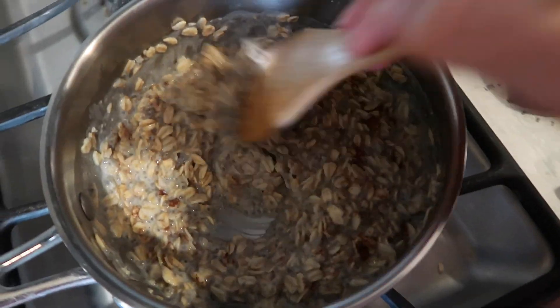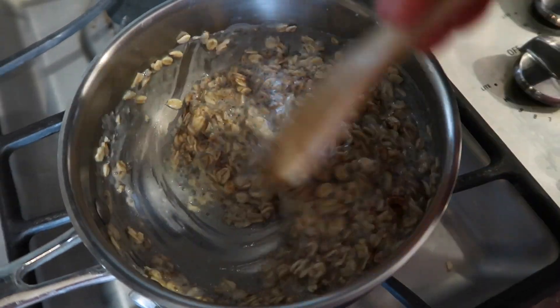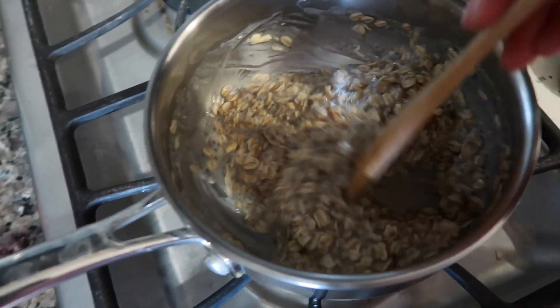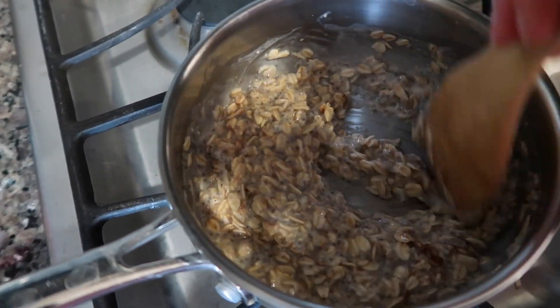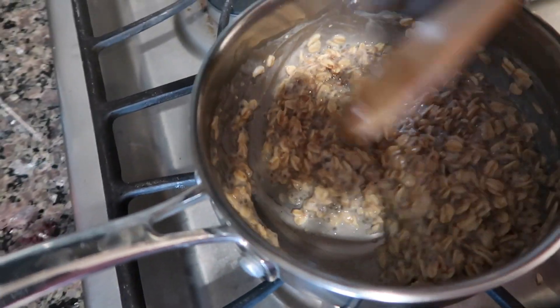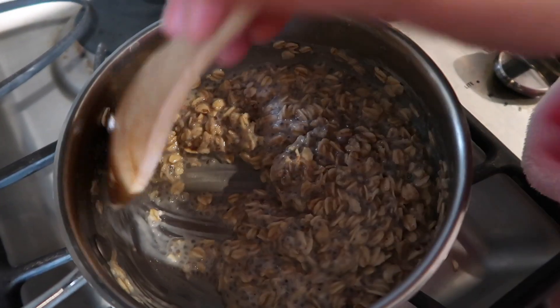At this point you'll see the oatmeal is getting pretty thick, so I'm probably gonna add a little bit more water in just a second. It's only been cooking for about five minutes and it takes about eight to ten minutes to be fully cooked and get that really good texture and consistency.